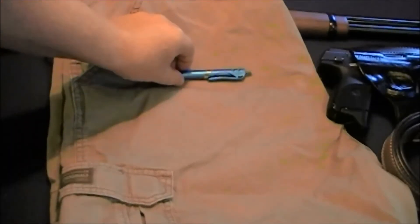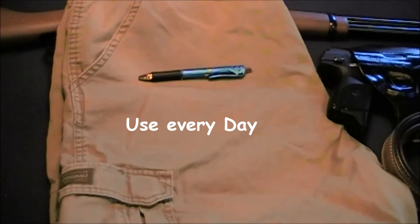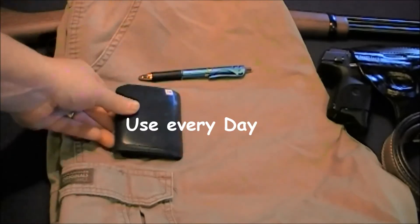The next thing I carry in my EDC kit is a ballpoint pen. I'm going to get a tactical pen, which would allow me to use it as a weapon if needed, but right now I just carry a pen in case I need to write notes and those kinds of things.